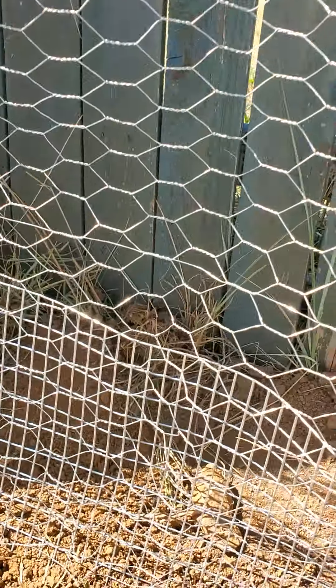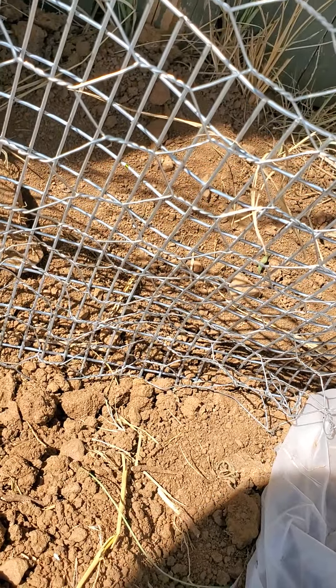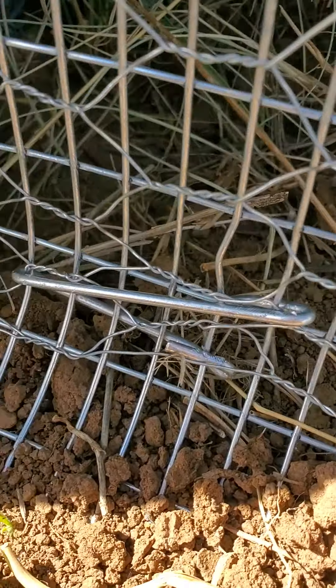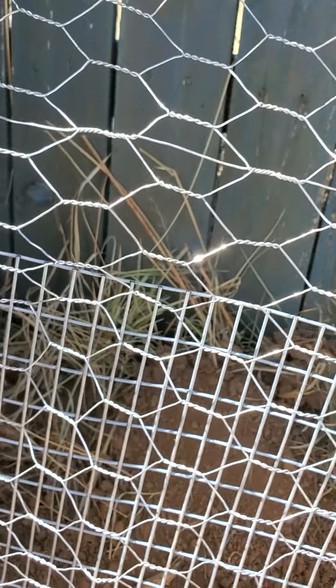I'm building a new pumpkin patch but I have a problem with bunnies and my chickens. So I'm putting chicken wire up, and I buried this bunny wire under it to keep them from digging up under. I'm using these cheap ass hose staples to tie these two fences together so there are no gaps, and it's so freaking easy.